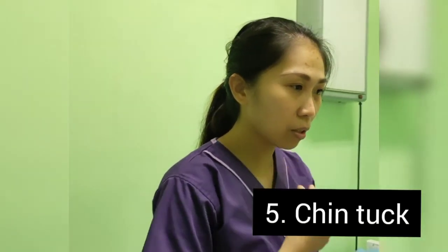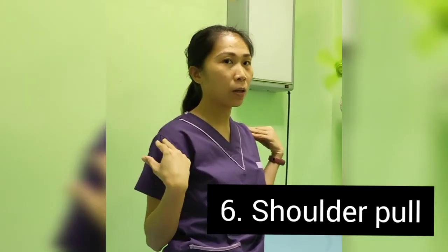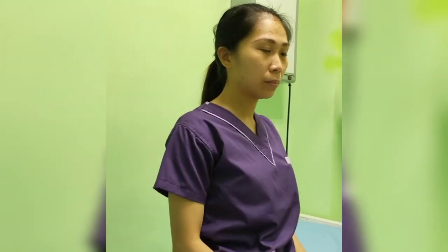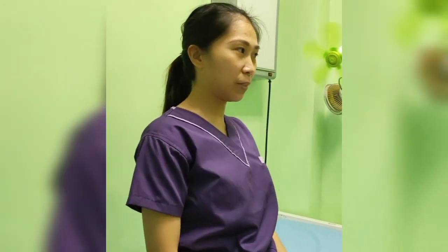Number 5 is chin tucks — just tuck your chin in. 4, 5, 6. The last step is shoulder retraction. When you retract, press. 4, 5, 6.